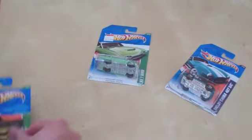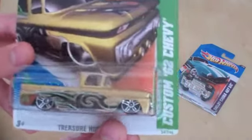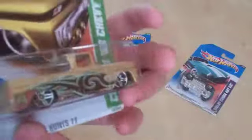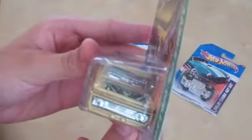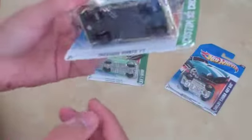Next up, this is the first Treasure Hunt I ever found — it's a Custom '62 Chevy, Treasure Hunt 2011. This is a non-super, but a very nice casting nonetheless. It has a painted rear light with a surfboard inside. The tampo gives it a tribal feel. It's got kind of low-rider wheels in a way.